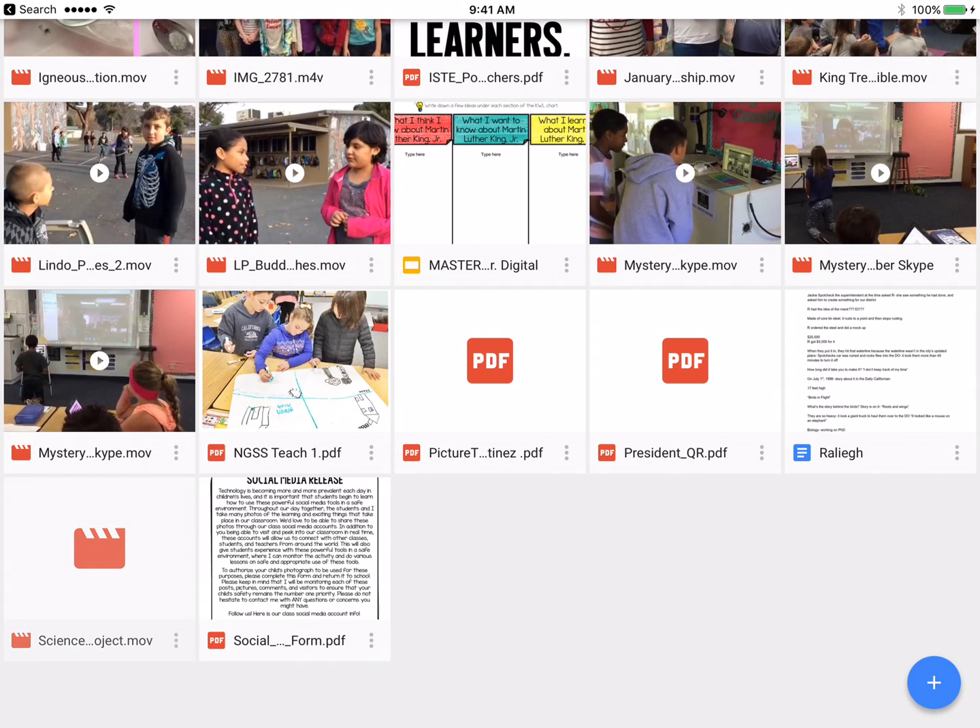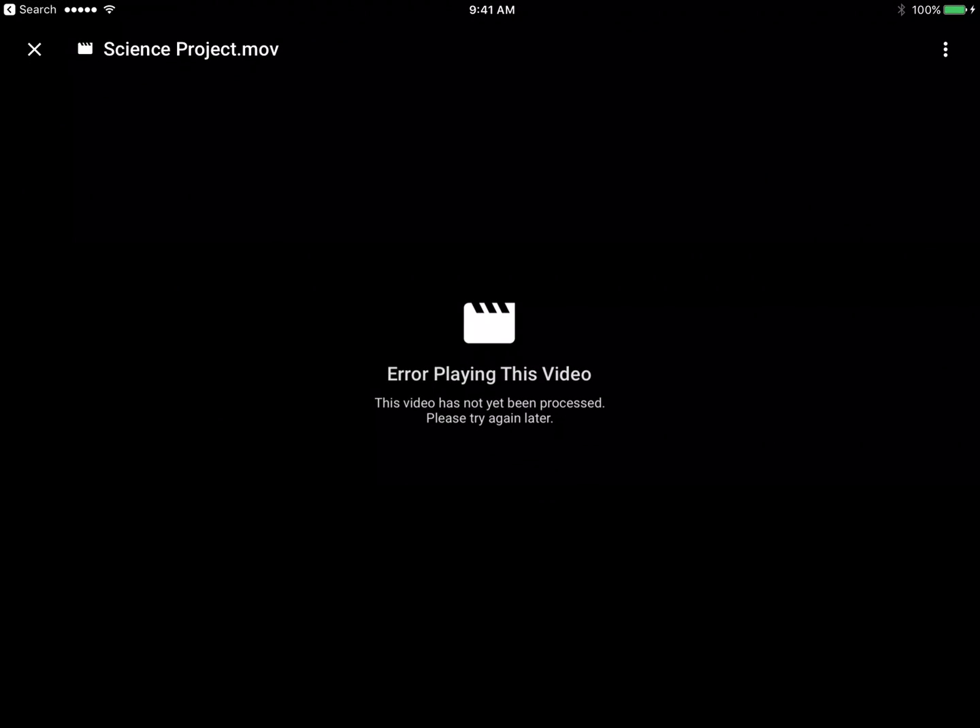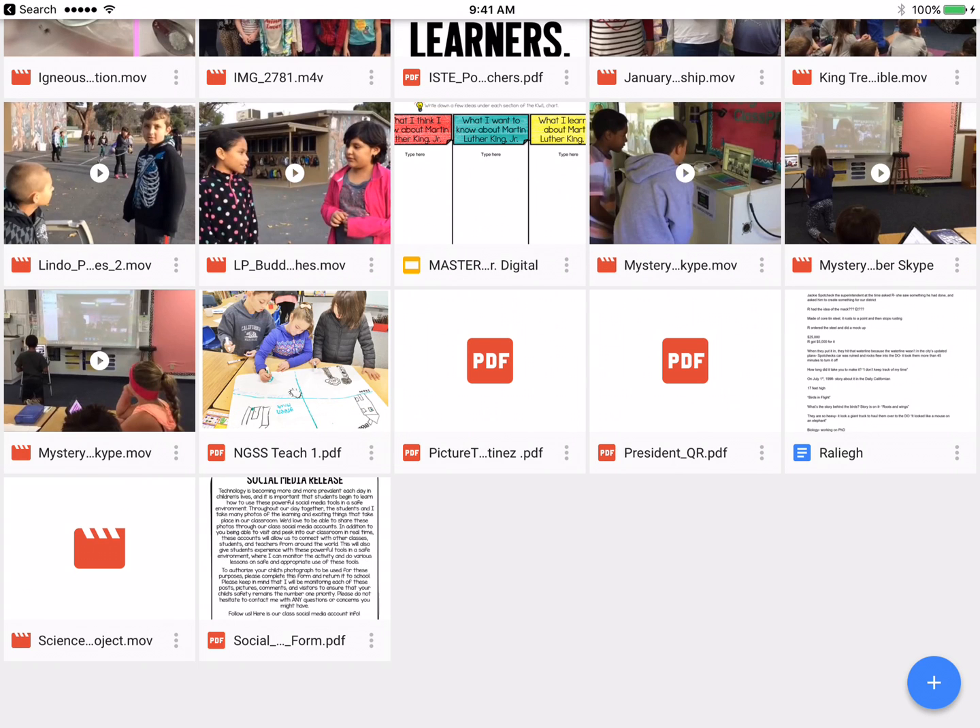If you click on it and it says something like 'error playing this video,' no need to worry — it's just processing. Give it about five or ten minutes to process and it will be there. This is a good thing to do once your projects in iMovie are completed: go ahead and upload them to your Google Drive and to your camera roll, so you have them in two places and they are safe and sound.